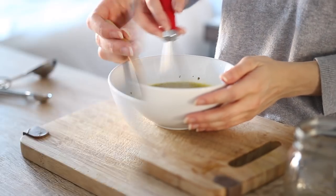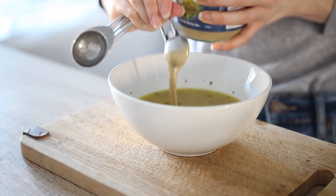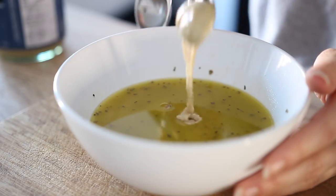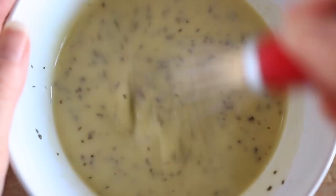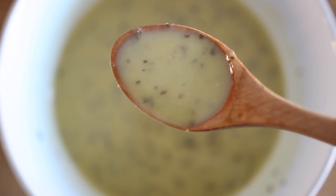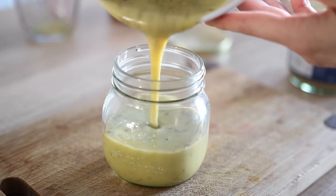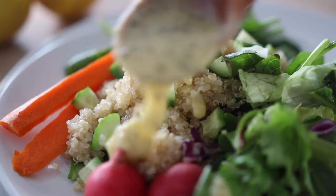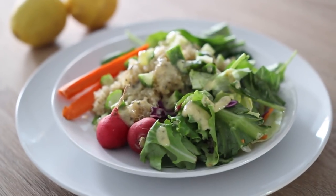You can enjoy this dressing as a thinner vinaigrette, or take it up a level and make it extra creamy and rich by adding tahini, which is sesame seed butter. I love doing this — it really adds a nice nutty flavor. Store it in a jar and it'll last a few weeks in the refrigerator. This dressing is my absolute favorite paired with crunchy romaine, a light fresh veggie salad, or even a quinoa salad.